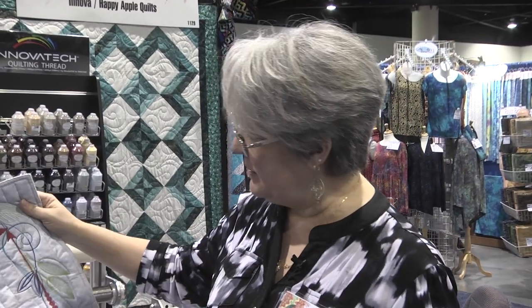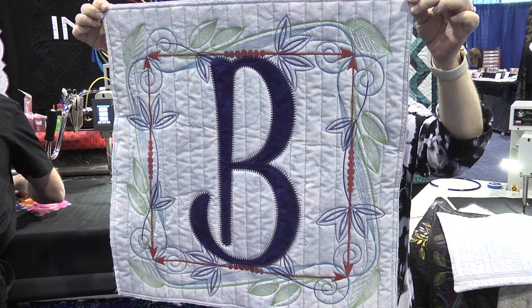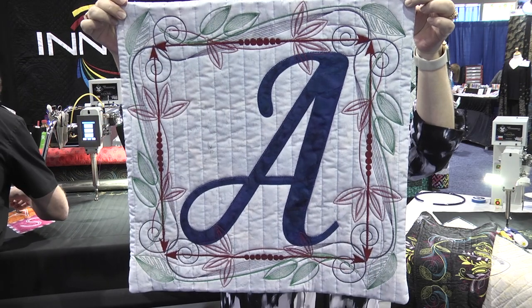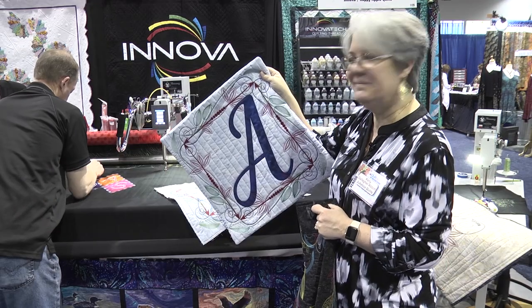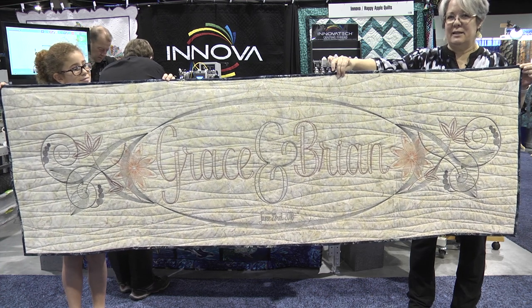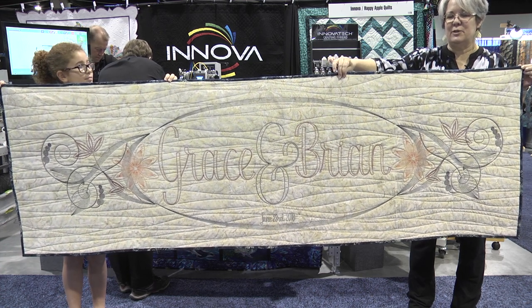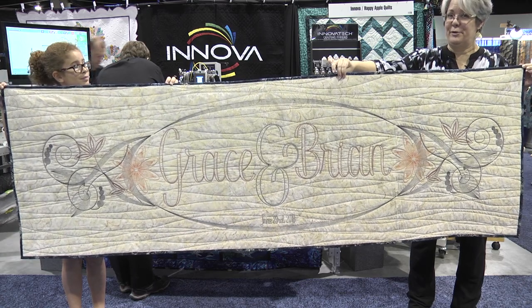Some other samples — some pillow tops. This is one that is ready to stitch into a pillow, and here's one that's completed. One of the features is this applique feature where we can do a stitch around letters or any other shape. This shows the fact that the hoop is unlimited — it's as wide as your table at 12 feet — so you can truly do super large embroideries. That's why it's called Grand Embroidery Format.